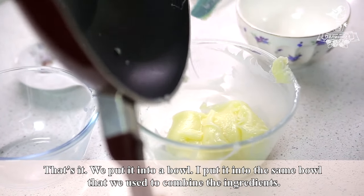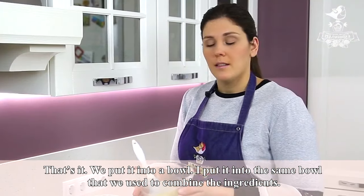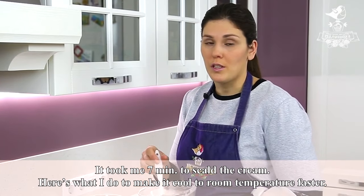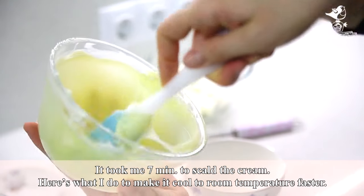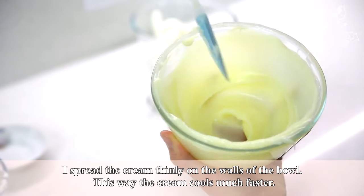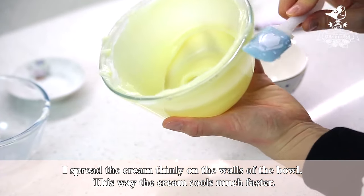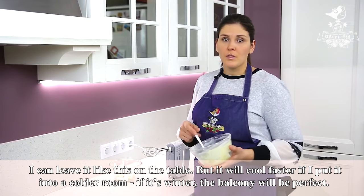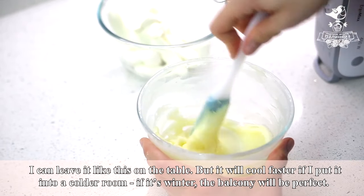We put it into a bowl — I put it into the same bowl that we used to combine the ingredients. It took me 7 minutes to scald the cream. To make it cool to room temperature faster, I spread the cream thinly on the walls of the bowl. This way the cream cools much faster. I can leave it like this on the table, but it will cool faster if I put it into a colder room. If it's winter, the balcony will be perfect.